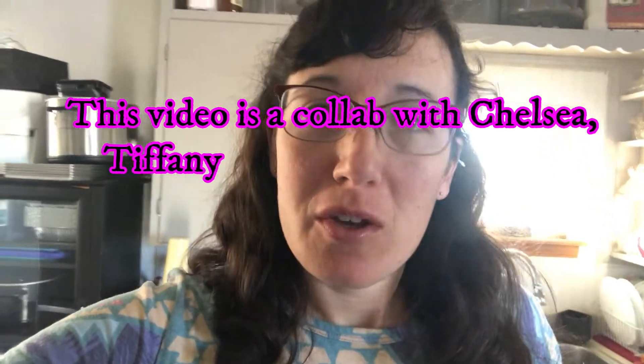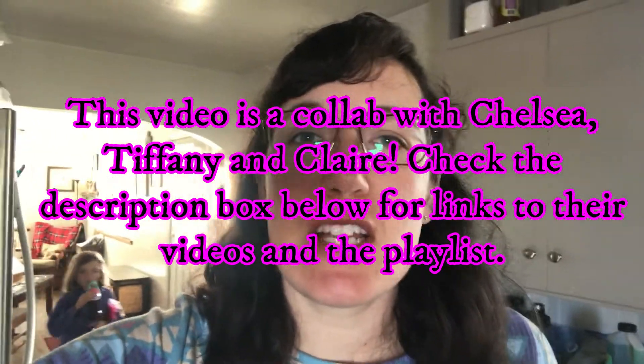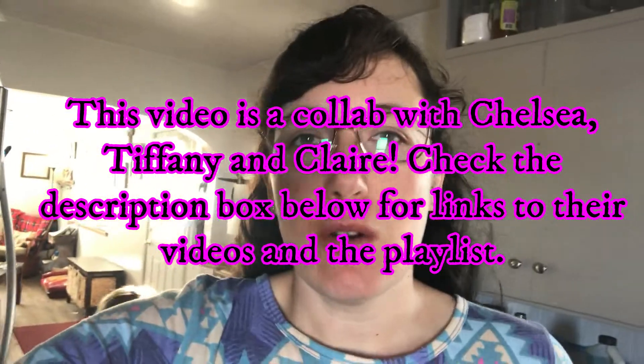Good morning everyone, welcome back to my channel. Today I have another 'what we ate this week' for you. This is for my large family of 10 people — we have 8 kids plus my husband and I. My husband and I are trying to follow the Trim Healthy Mama plan of eating, so a lot of the meals I'll show you on this video are Trim Healthy Mama meals.